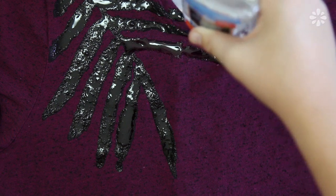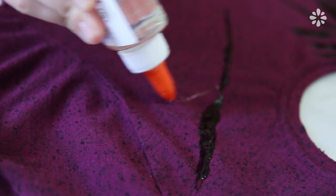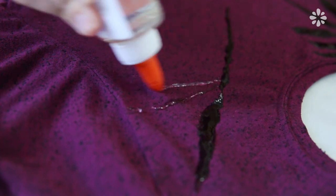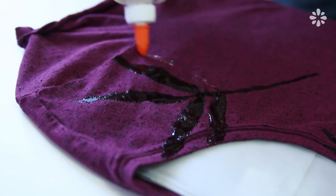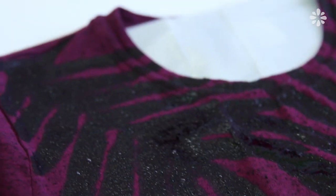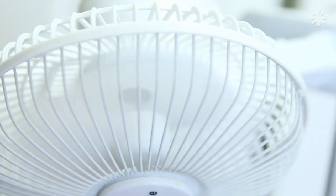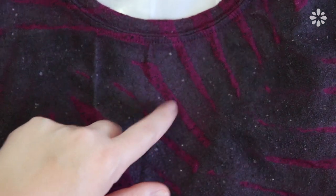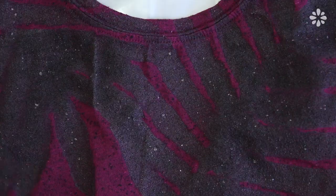Keep in mind that the glue does spread out a little once it settles, so if you have two lines right next to each other and you want a space between them, give it a little more room to spread out. When you're done drawing out your graphic, let the glue dry — this will take about an hour or so, and you can place a fan on it or take it outside to make it dry a little faster. When the glue turns into a hard rough texture, that means it's dry and now you can apply the fabric paint.